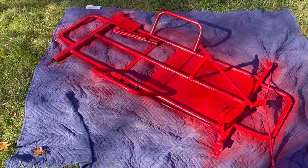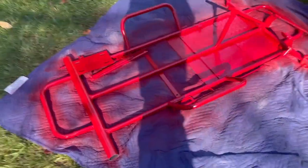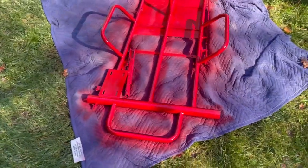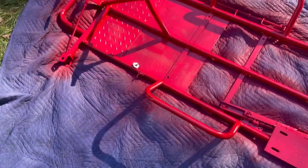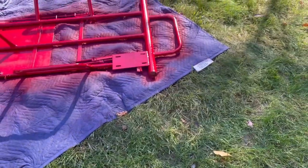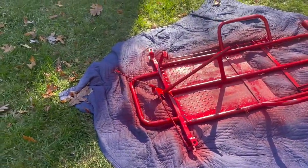Alright, we got the first coat on the main frame. Honestly my first coat covered pretty much all of it — I don't really know if it'll need a second one apart from the floorboard there. That looks pretty good, might hit it one to two more times and then start reassembling it and paint the other bits black.